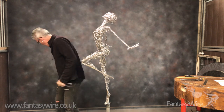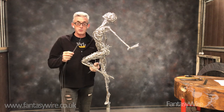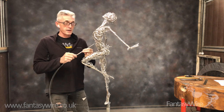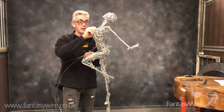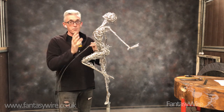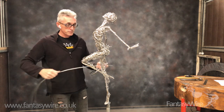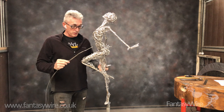So I'm going to change to four strands of 1.2mm. In terms of volume of wire, it's probably about the same amount as the two strands of 1.6mm, so I'll still have that cage but more of the surface will be covered. But other than that, it's just the same process as we were doing before.